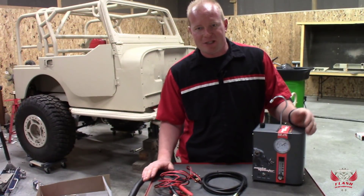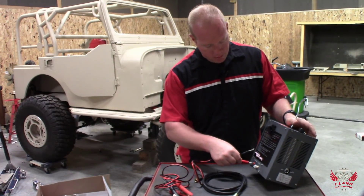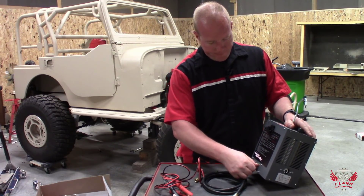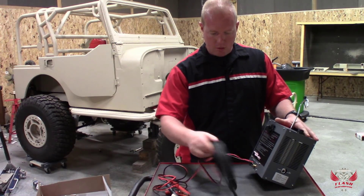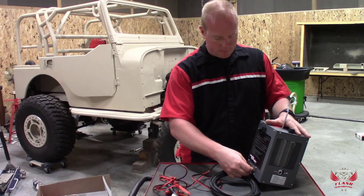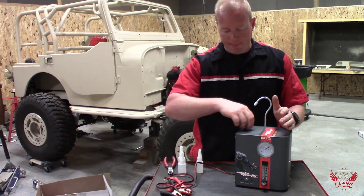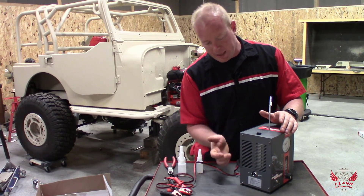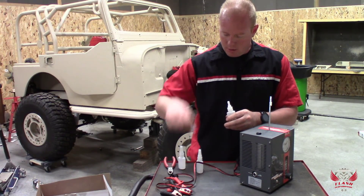Hooking up the accessories to this machine is super simple. We plug in the two power leads, take the cap off the smoke outlet, and screw on the replaceable hose. Now it's time to fill it with oil. We take the cap off the top — there's a sight window at the bottom so we don't have to worry about overfilling it. We just fill it to the sight window using the oil they provided.